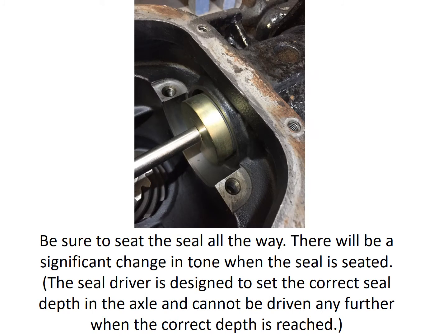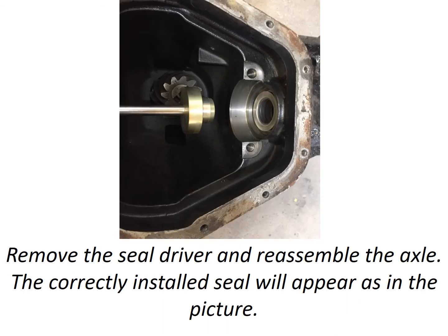Be sure to seat the seal all the way. There will be a significant change in tone when the seal is fully seated. The seal driver is designed to set the correct seal depth in the axle and cannot be driven any further when the correct depth is reached. Remove the seal driver and reassemble the axle.